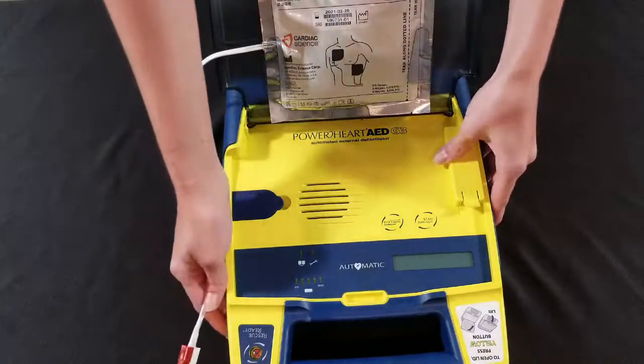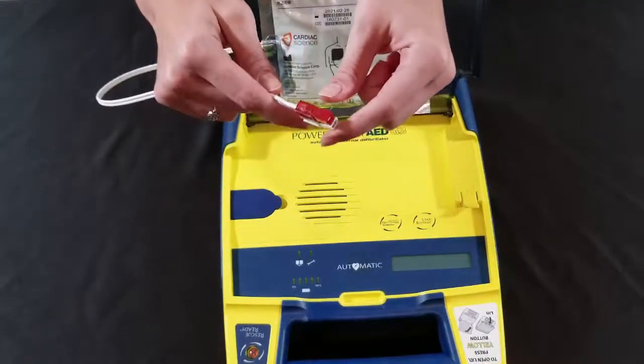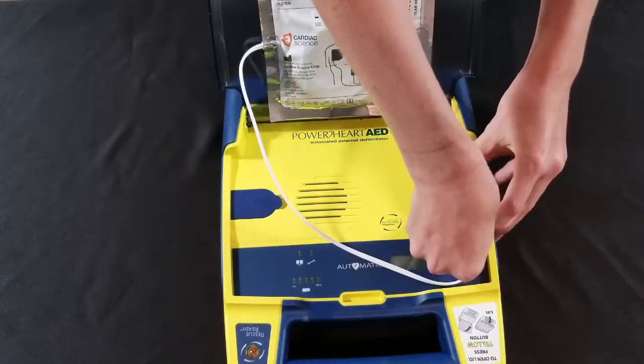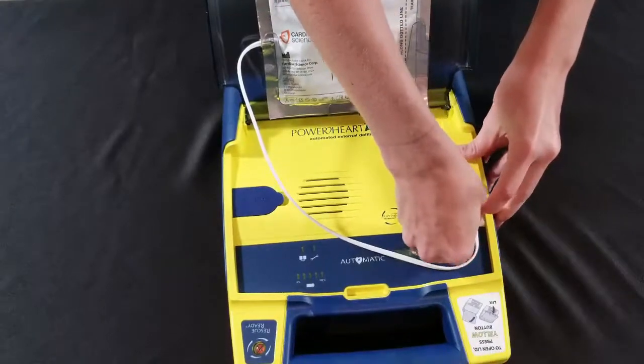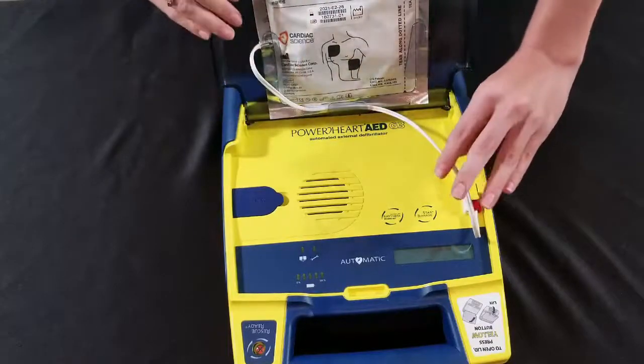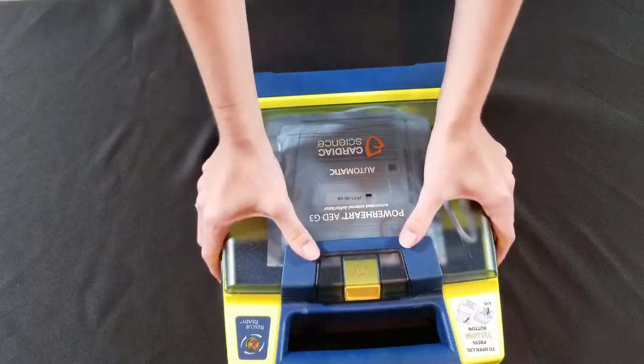Then match the red and white on your device with the red and white on your cable and plug those in. Run the wire through the guide and close the lid on your device — it might be tough to close, but that's okay.